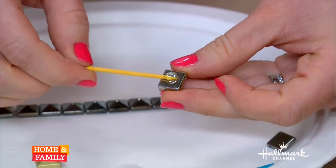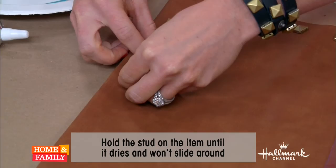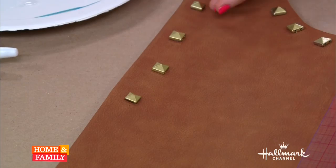All you do is put the glue on the back of the stud — a little dab will do you — and then you just put it on your mark. Make sure to place them on the marks before you glue, so you know where they go. Measure twice, cut once — same idea. This takes a while to dry and sometimes they'll slide, so go back and make sure they're staying in line.